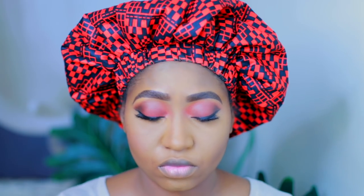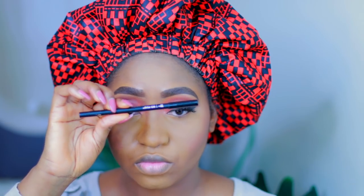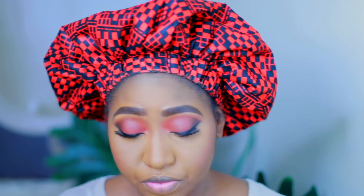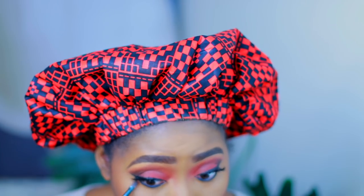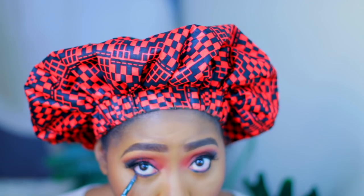Now I am going to use this blush by MAC — this is the Sweet as Cocoa shimmer blush — and I'm just putting that on my cheeks. Now I am going to line my eyes. I like to close my eyes when I do this because then I'm able to line the upper lid and the lower lid at the same time. Then I use a brush without any product on it and just blend out the eyeliner to smoke it out.